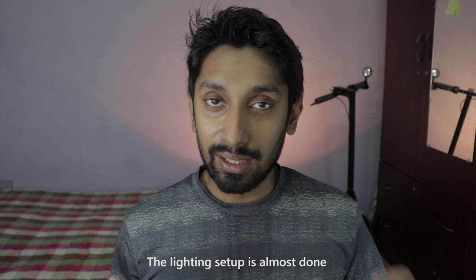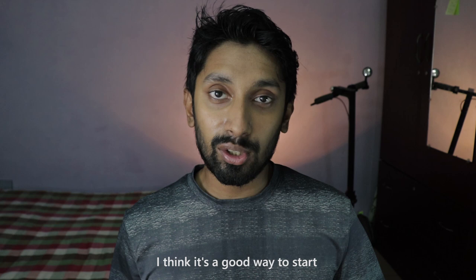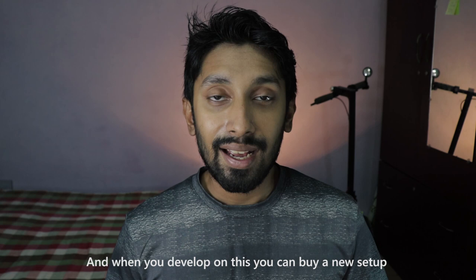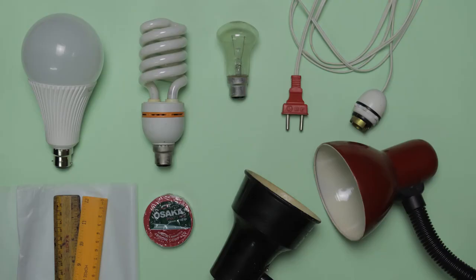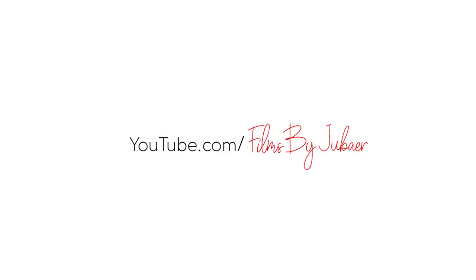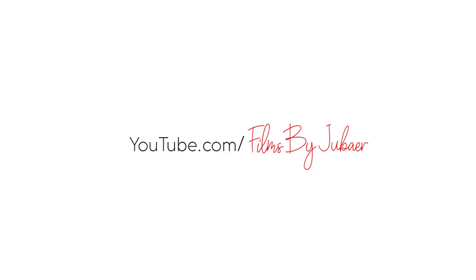Our lighting setup is almost done. If you want to color-grade it, you will get better results. If you want to subscribe to our channel, please do subscribe. If you have any questions, please comment. Thank you.